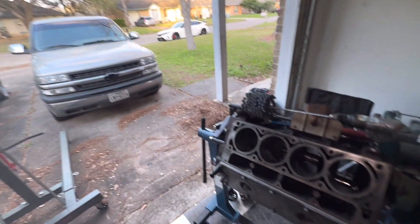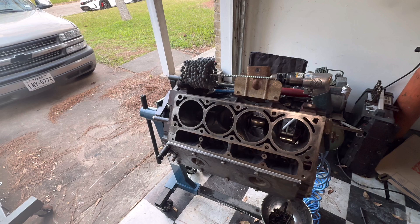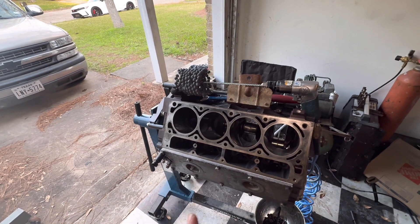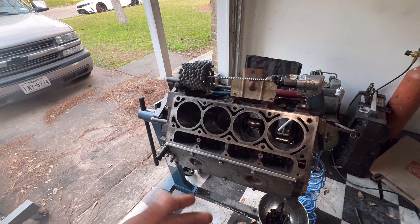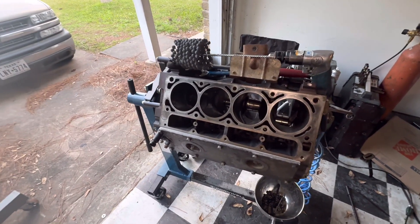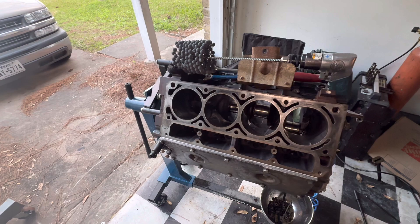I'm going to document my build here — it's a garage-built LQ4 six-liter. This is an iron block out of like a 2004-ish Silverado, probably a 2500 or something like that. It is a six-liter with the four-inch bore.